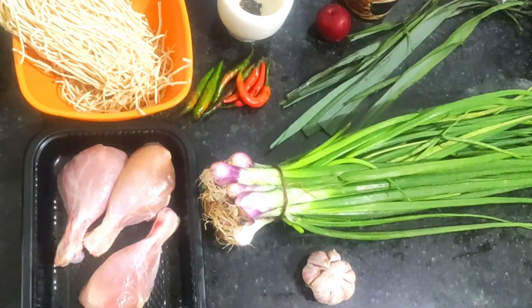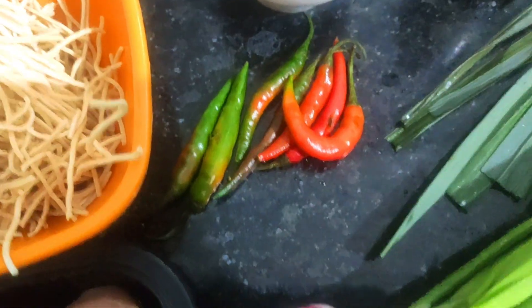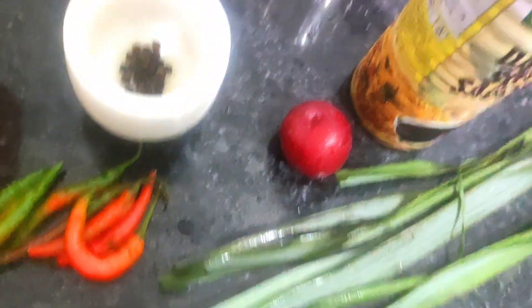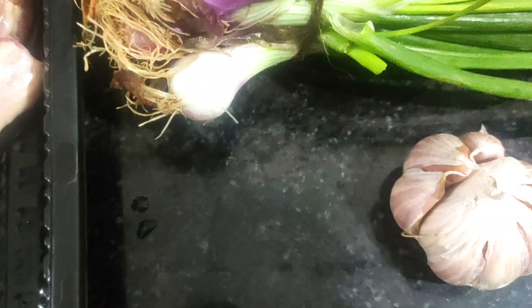So let's see what all we have here. We have some chicken, we have some lotus, some peppercorn, chillies, spring onions, lemongrass, plum, dark soy, and garlic.